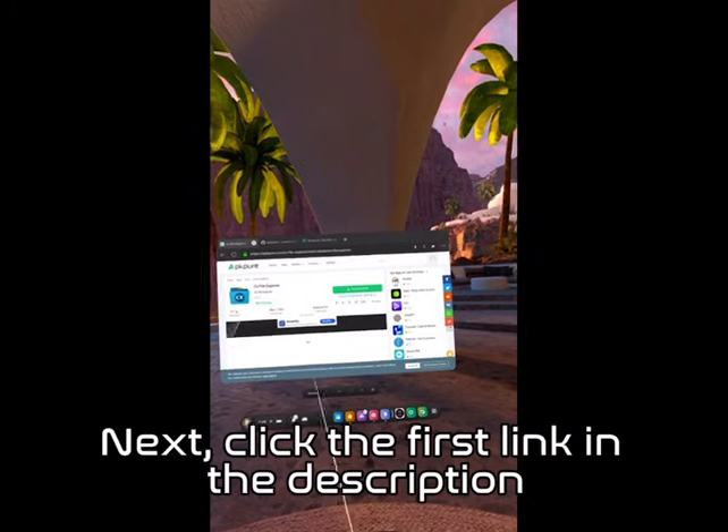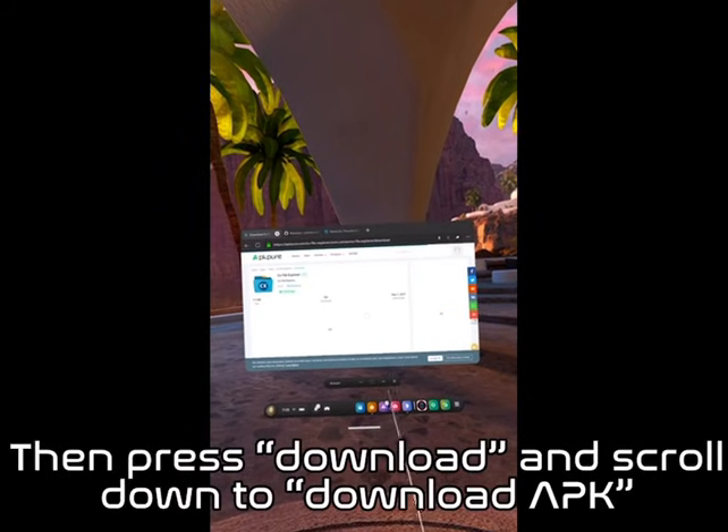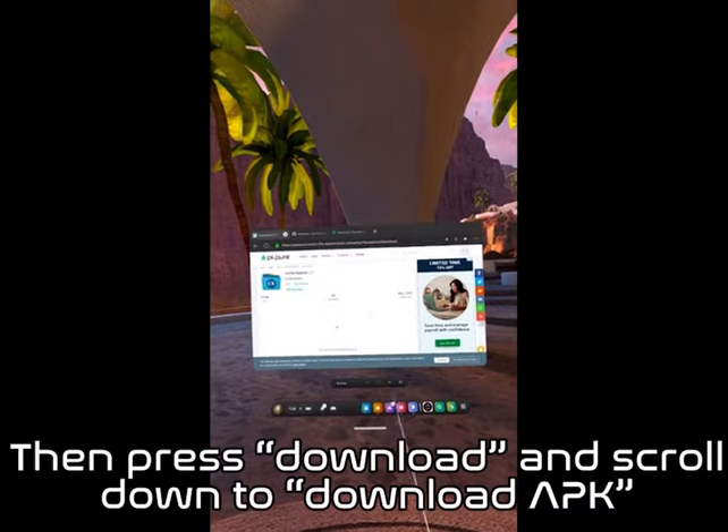Next, click the first link in the description. Then press download and scroll down to download the APK.